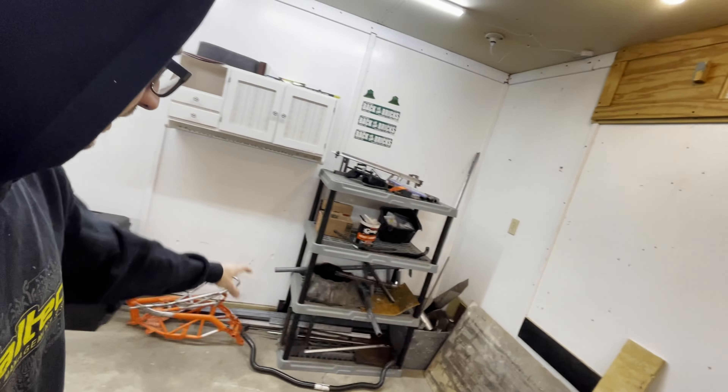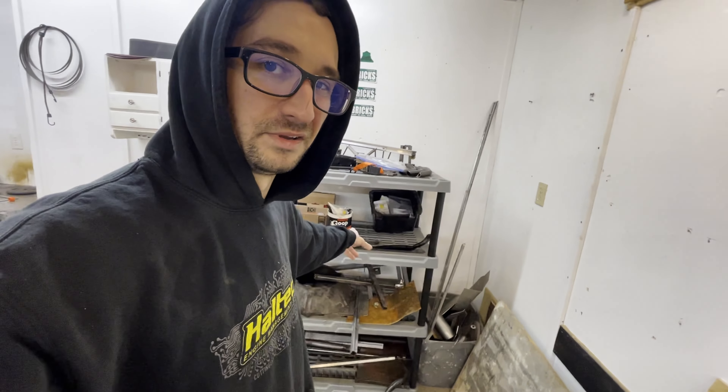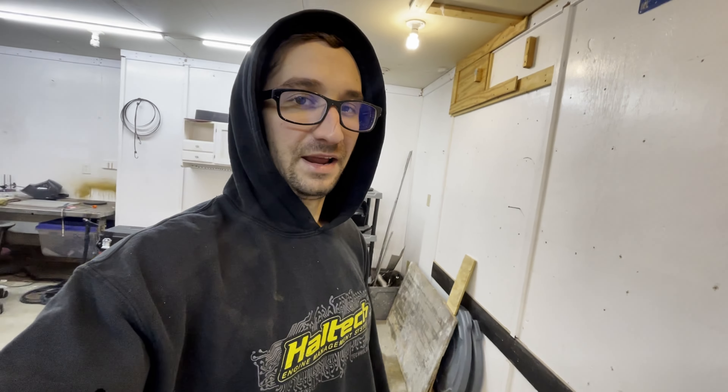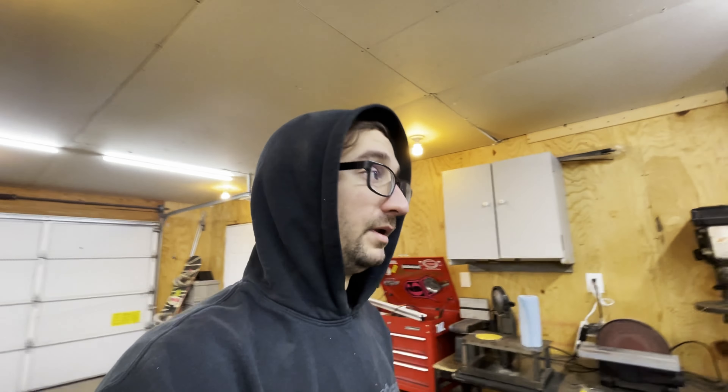Up here we have some clamps, fabrication tools, drills, grinders, and a buffing wheel that I've literally never used. I went ahead and stacked all these shelves up — it just has some material and little necessity stuff. A bunch of this wood was here when I moved in so it's come in pretty handy with some stuff. I was gonna throw it out but decided to just keep it.